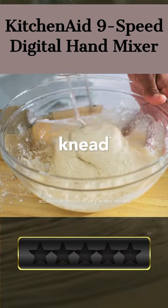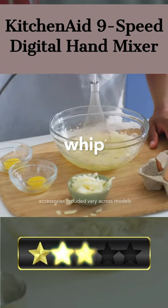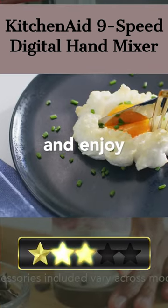The soft start feature helps minimize splattering and the soft grip handle offers comfort during mixing. Additionally, the cord is able to be locked into either the left or right side for additional versatility.